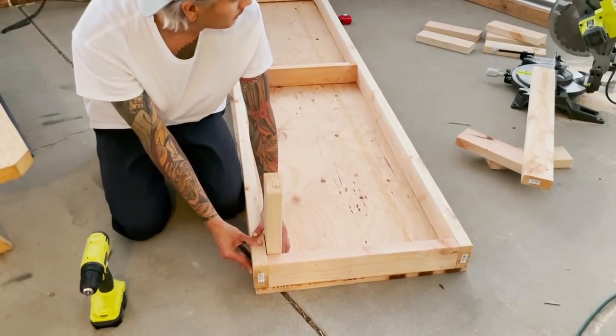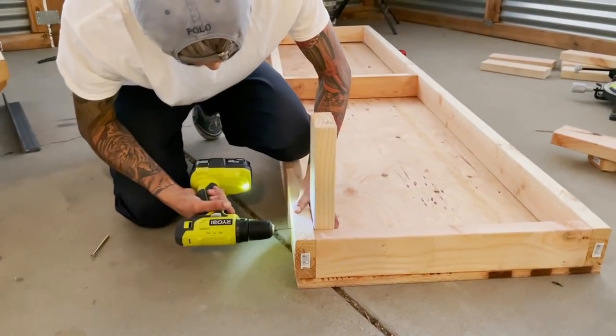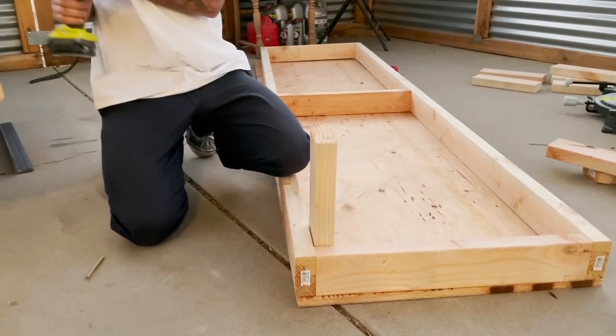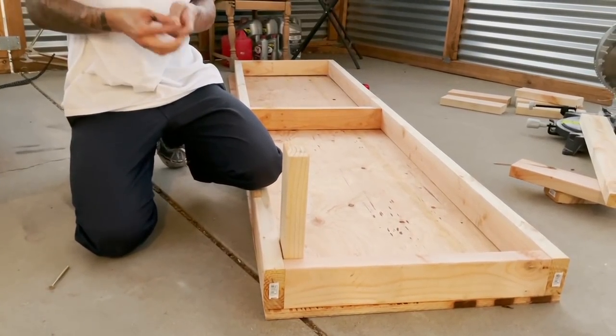We've got to put the legs on and then put the frame on top, so wish me luck. We've got to put one screw in for this side — what about the other side, just here.